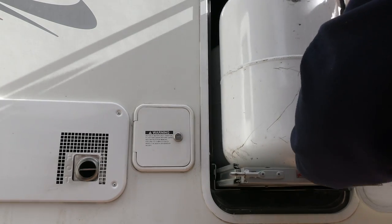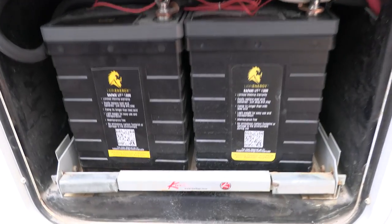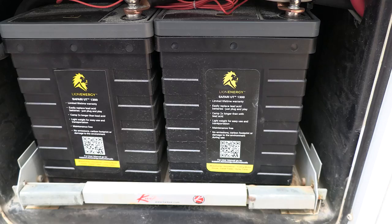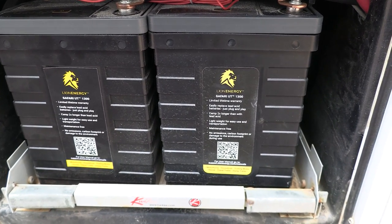My generator in this rig runs on propane, and the tanks are up in a bin that is ridiculously heavy — I cannot even get the propane tanks in there by myself when they're full. So I really needed more power. Here are my lithium batteries. These are two Lion Energy lithium batteries that I got at a scratch and dent sale, so they were only about $600 a piece, which was a pretty good deal.